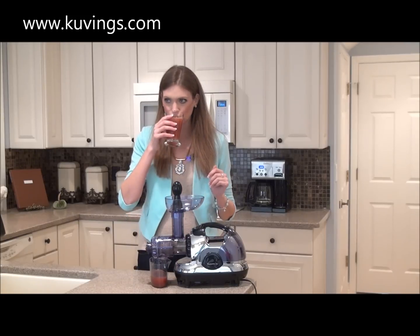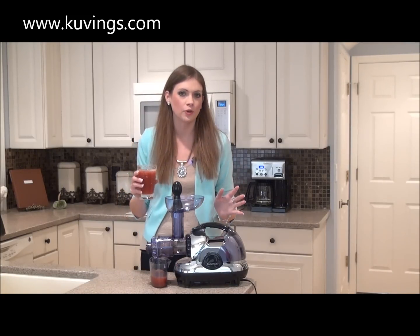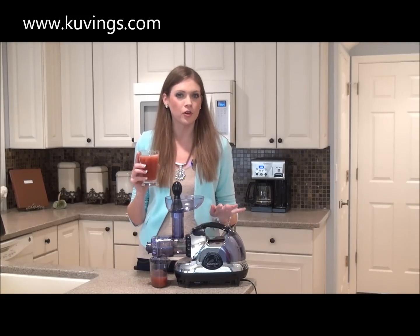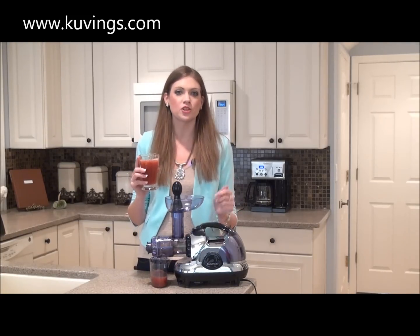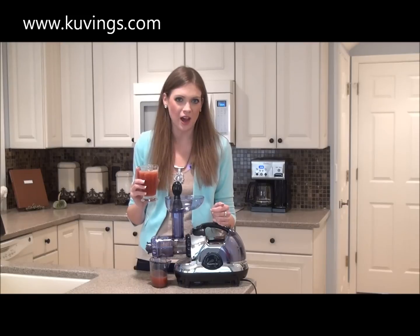So let's give it a try. So cool, so refreshing — your whole family is going to love this. To learn more about the Kuvings multi-purpose juicer, be sure to visit their website at www.kuvings.com.